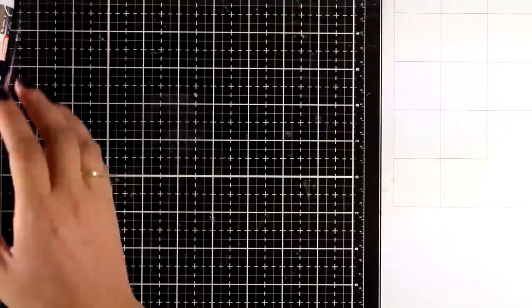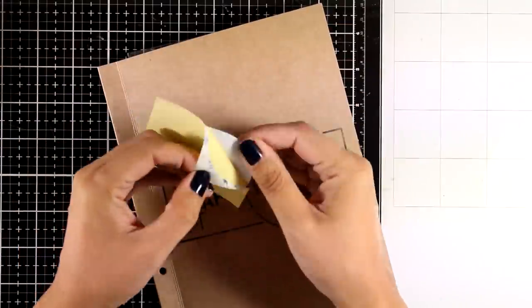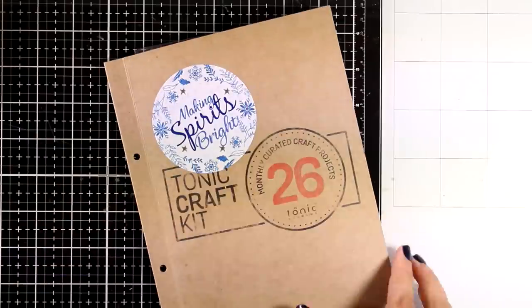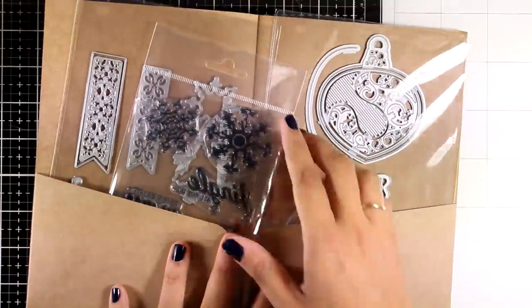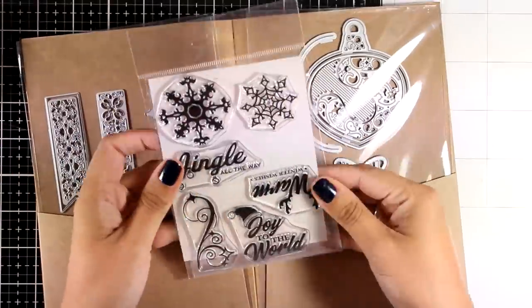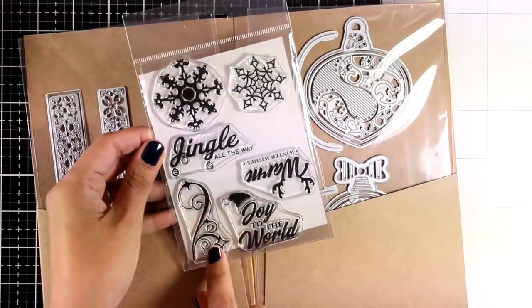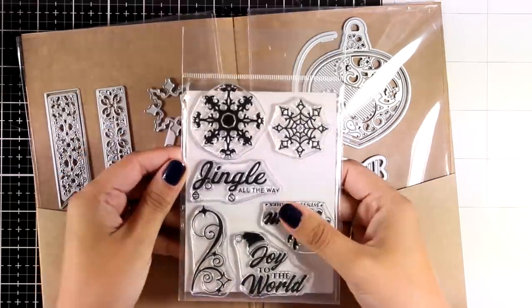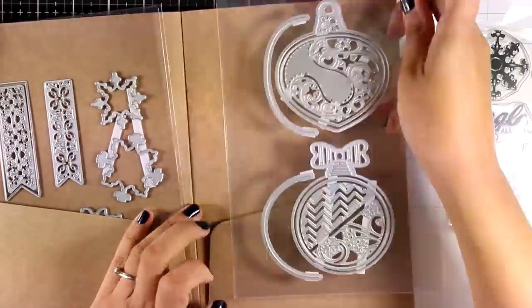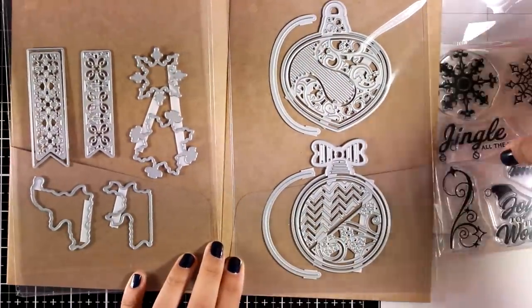If you've never used Tonic Studios scissors before, make sure to grab one — you will absolutely love them and they are a must-have for your craft room. Now let's take a look at the stamps and the dies. You will get the sticker that I always like to stick on my envelope, and inside you'll find the stamps. The stamps work for winter cards since you have snowflakes and generic sentiments, as well as for Christmas cards.